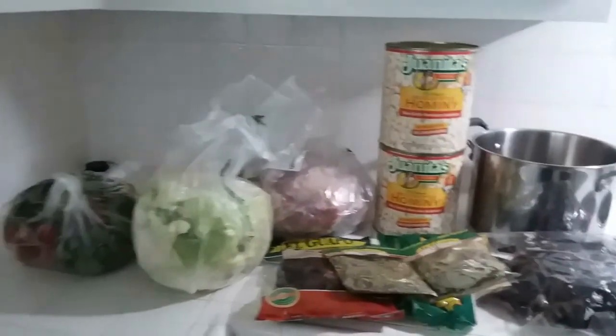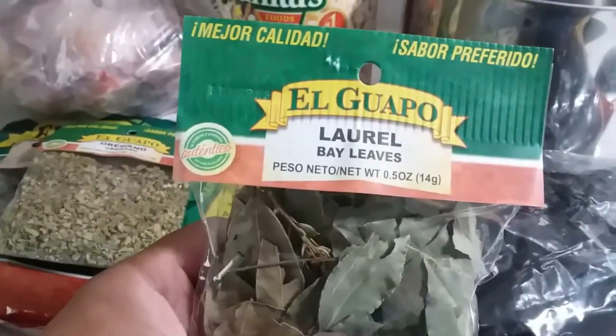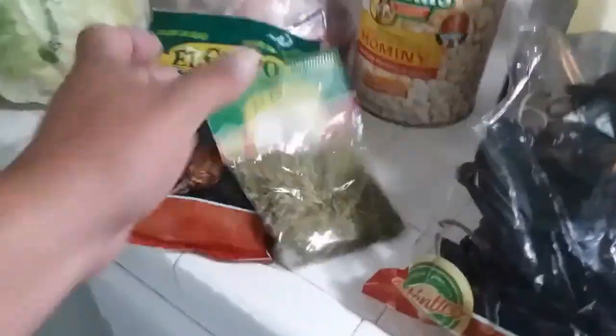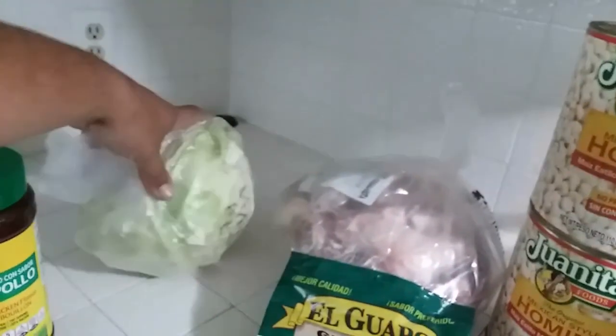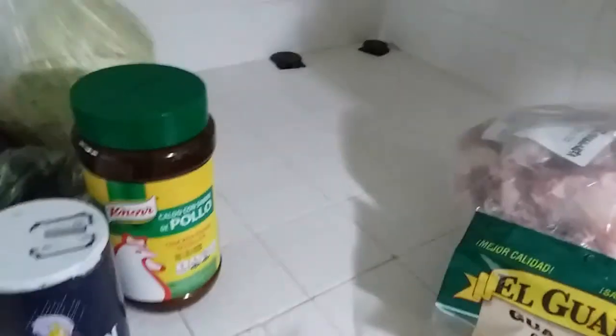Here are the basic ingredients you're going to be needing. We have some bay leaves — hojas de laurel — New Mexico chilies, guajillo chilies, some oregano for flavoring, salt, and chicken seasoning or chicken bouillon. And for the side: tostadas, cabbage. We'll put those to the side.